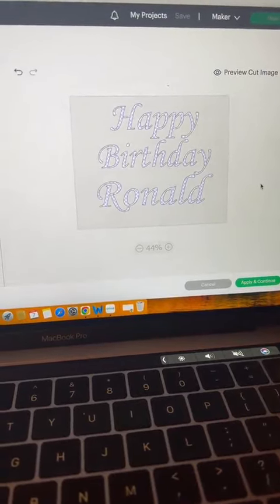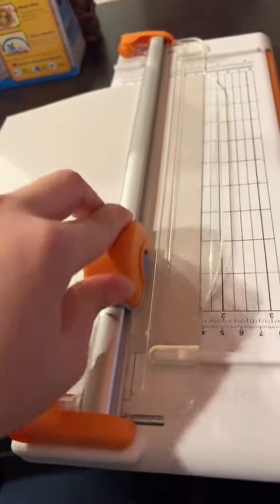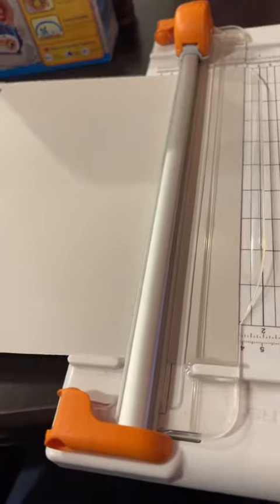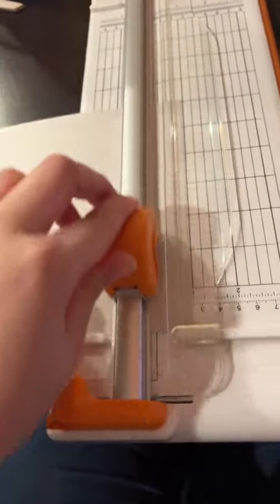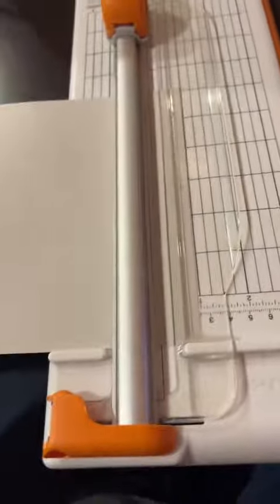This is the final font I selected, so I just screenshotted it and then inserted it into my Cricut MakeSpace. And here I am cutting the card to size. I did want to do it 7x5, but obviously 7x5 would be folded, so I did make it 7x10.